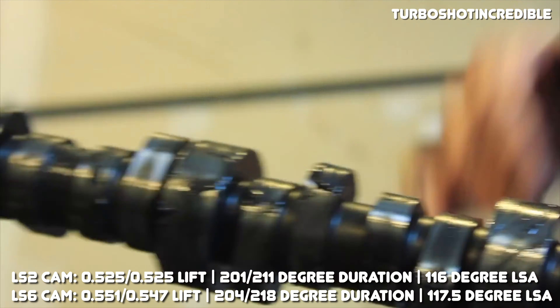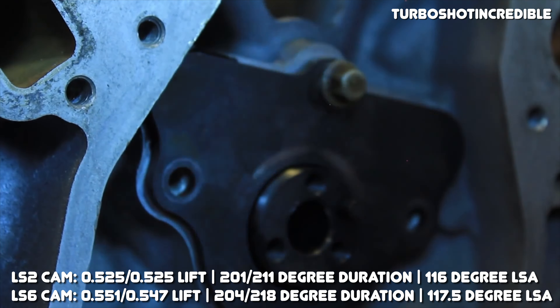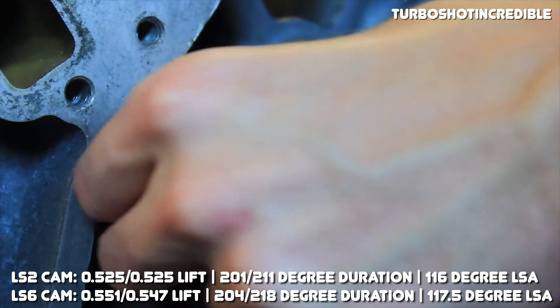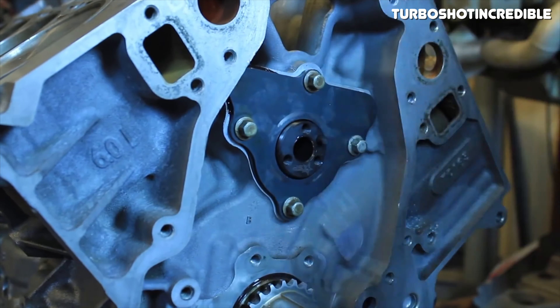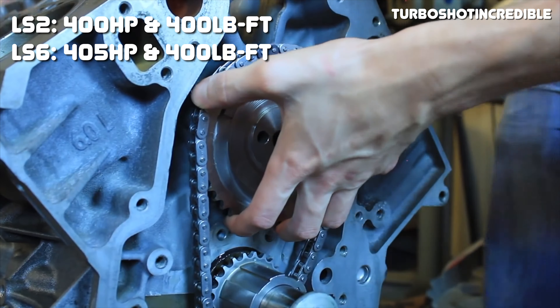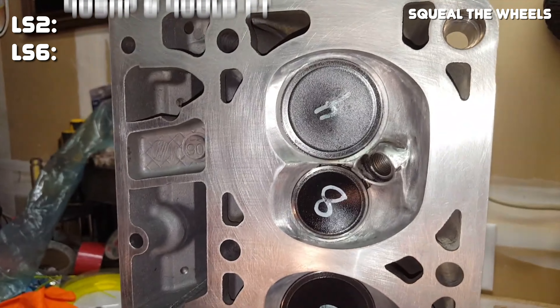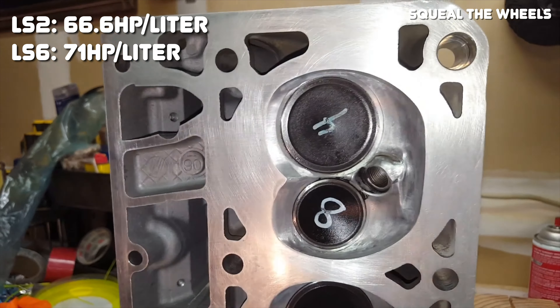Moving on to camshafts, we'll find some more notable differences. Throughout the years both engines use slightly different camshafts, so for simplicity we're just going to look at the most aggressive camshaft used in each. The LS6 camshaft offers more lift, more duration, and a wider lobe separation angle. More lift and duration gets more air into the engine, and the wider lobe separation angle should theoretically give the LS6 a wider power band. In fact, the LS6 cam is the most aggressive cam used in any cathedral-port LS engine. The LS2 outputs 400 horsepower and 400 lb-ft of torque, while the LS6 outputs 405 horsepower and 400 lb-ft of torque.